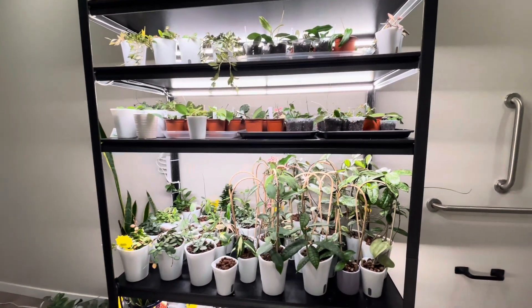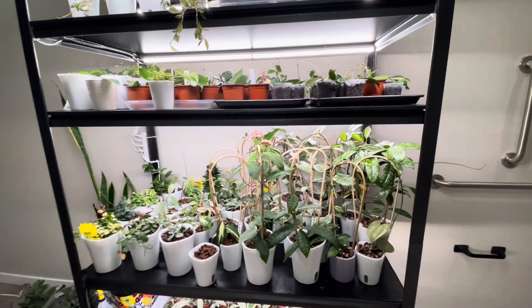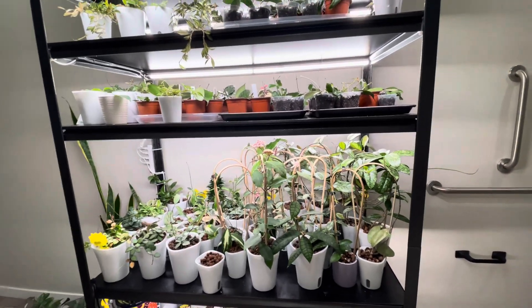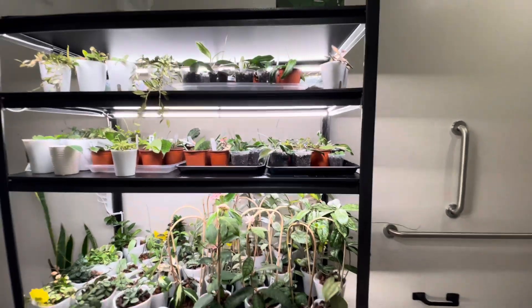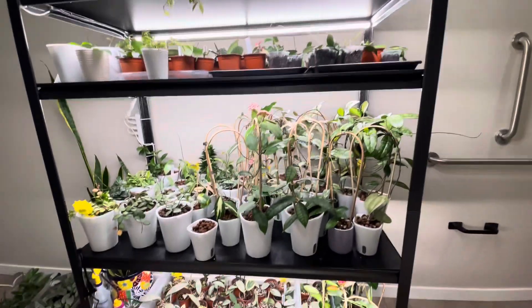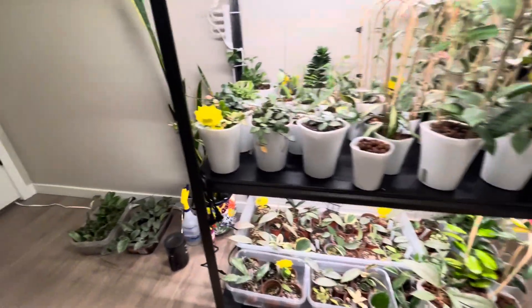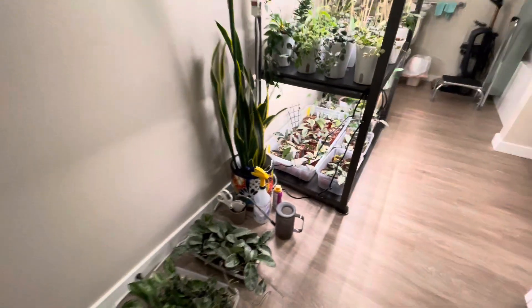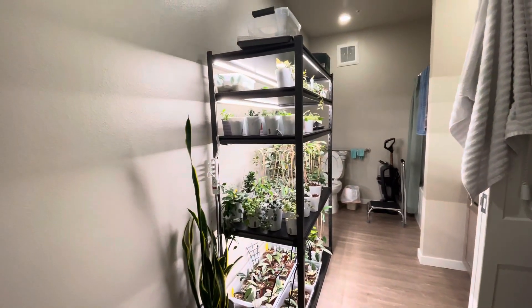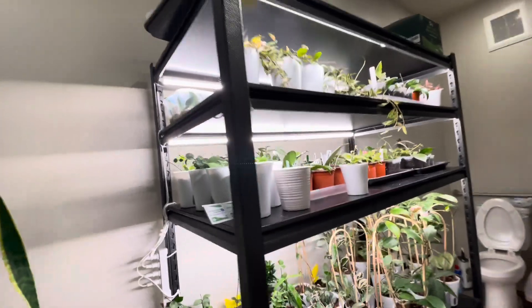Hi everyone, welcome to Felin's Hoyas. Today I'm going to show you where I grow my hoyas. Can you guess where I grow them? This is one of my shelving units in the house, which is located in the bathroom. That's right, my hoyas are in the bathroom.